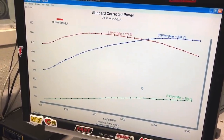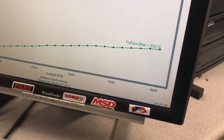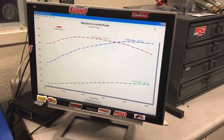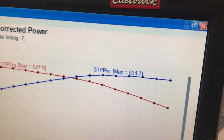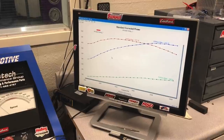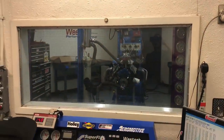So 534 horsepower, 527 pounds — we're going to call that 528. Let's wrap it up. We're revving up to 6,000 RPM. Power peaks just a little bit before 6,000, still making 533 at 6,000. Are you guys going to try any other timing? No, this is about all the timing is going to want.